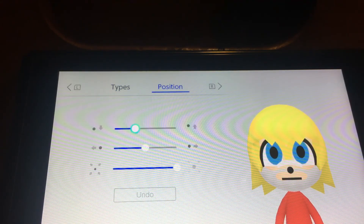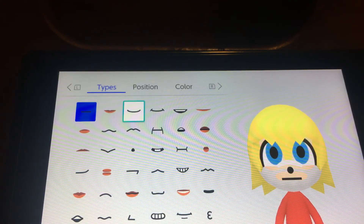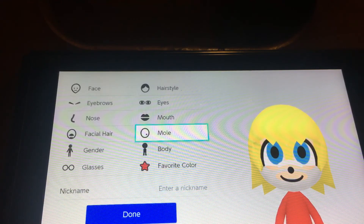Put it back, put it up like this. And the mouth is this one — stretch it a little bit, make it like this.